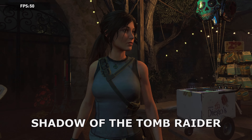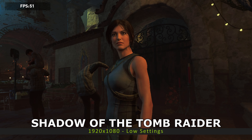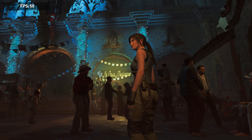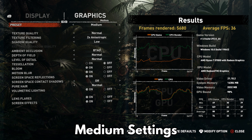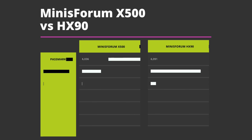For Shadow of the Tomb Raider, we are running benchmarks on the lowest, medium, and highest graphic settings to see the differences in performance. The Minisforum X500 scores 60 FPS on lowest, 36 on medium, and 31 FPS on highest. These are pretty good scores for this mini PC's specification.